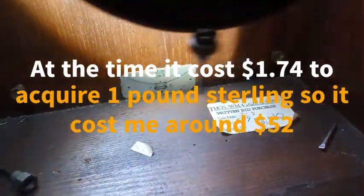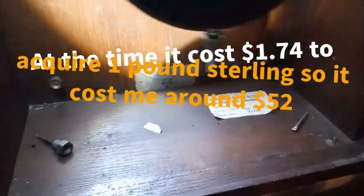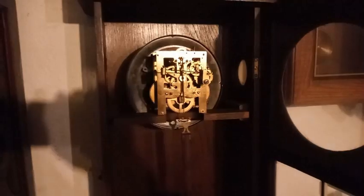Hopefully you can see that. This was in 1999-2000. I love this clock.